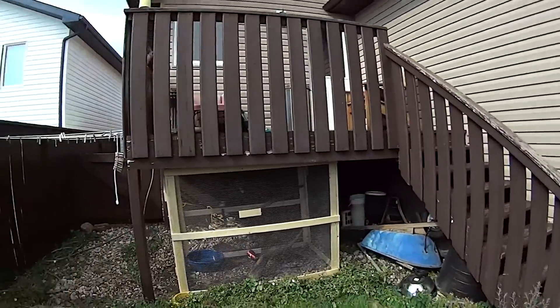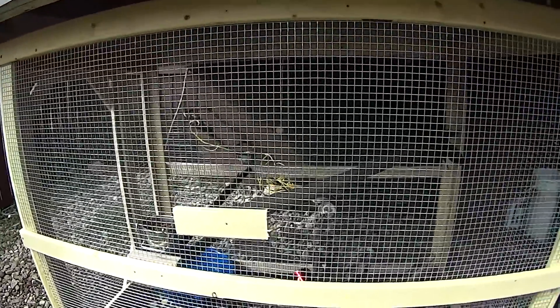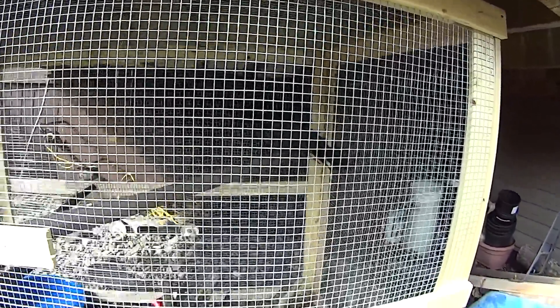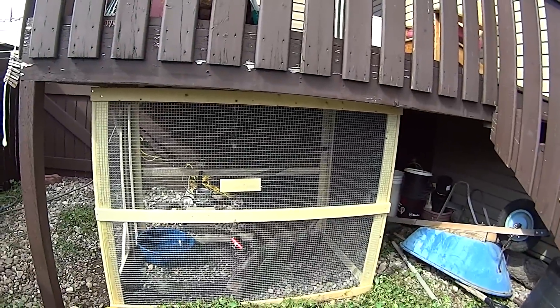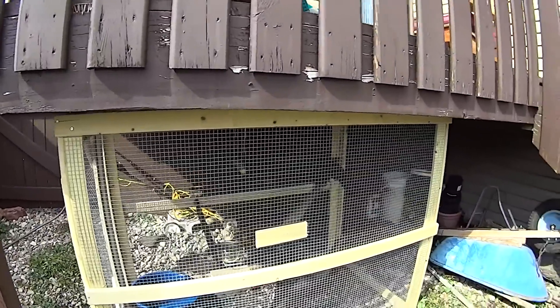Now all there is left to do is stage 5, which is very specific to your individual needs. Stage 5 is the final stage, and that stage is called 'add bird.' I put in a couple of perches, and I have my crow — one of my crows, Achilles — in there checking it out. New facilities so he can be outside enjoying the summer weather, fresh air, and conversation with other wild crows.